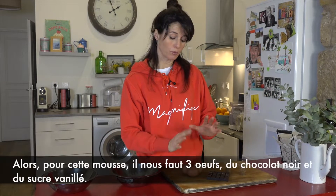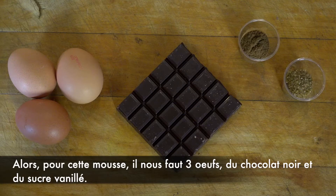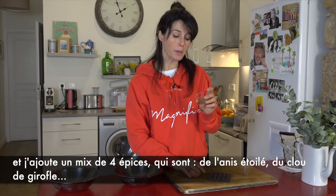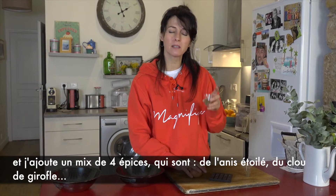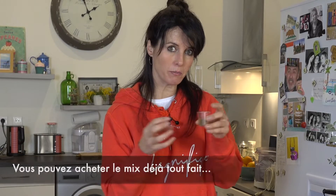So for this mousse: three eggs, some dark chocolate, vanilla sugar, and I'm adding just a mix of four spices. It's a mix of star anise, cloves, and others — you can buy the mix all together.